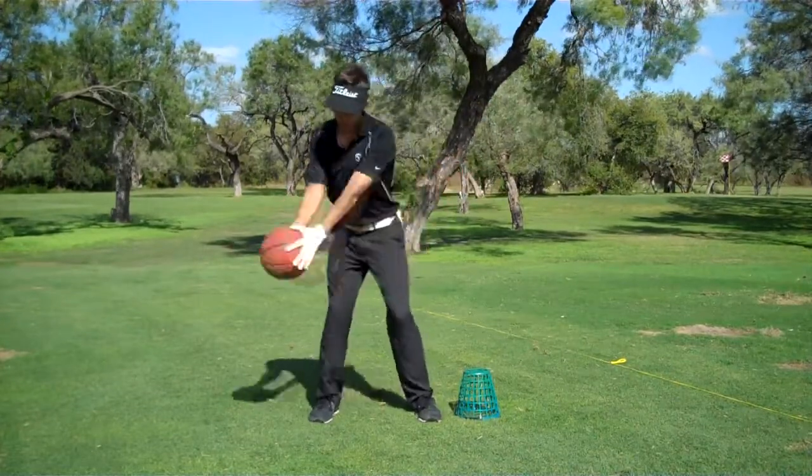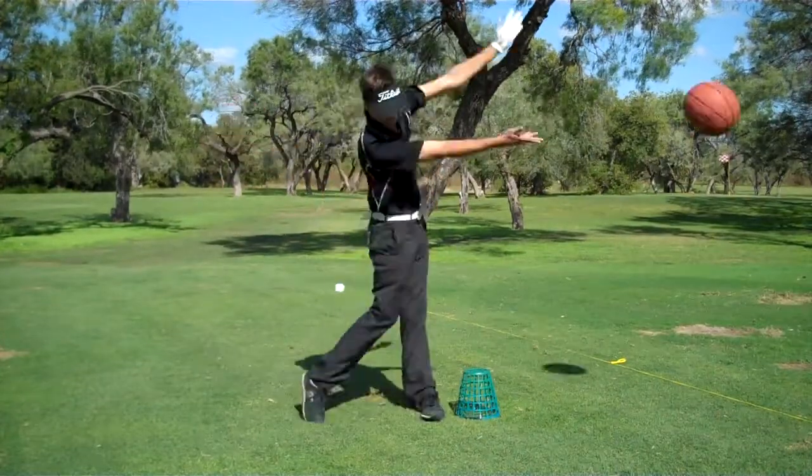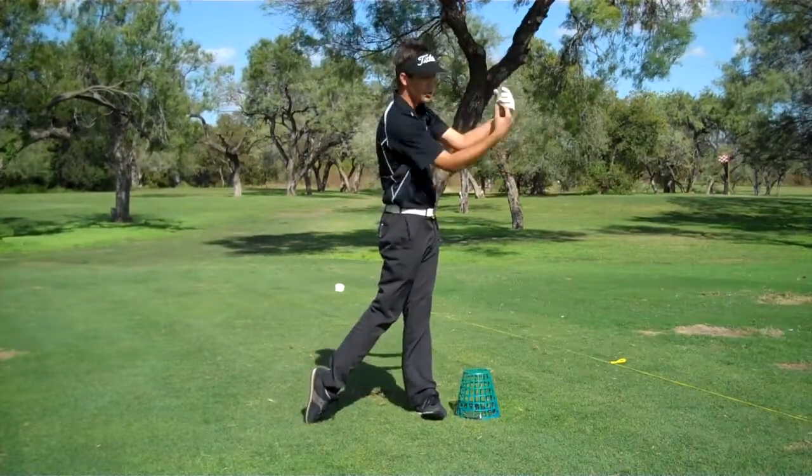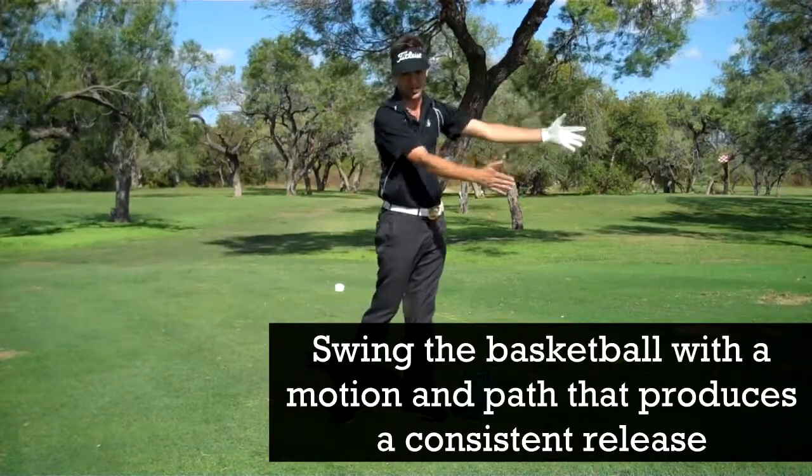So all we're doing is going back and going through, and we're going to release the basketball right down the line. You do that a few hundred times and you're really going to feel the sensation of bringing that club down the line.